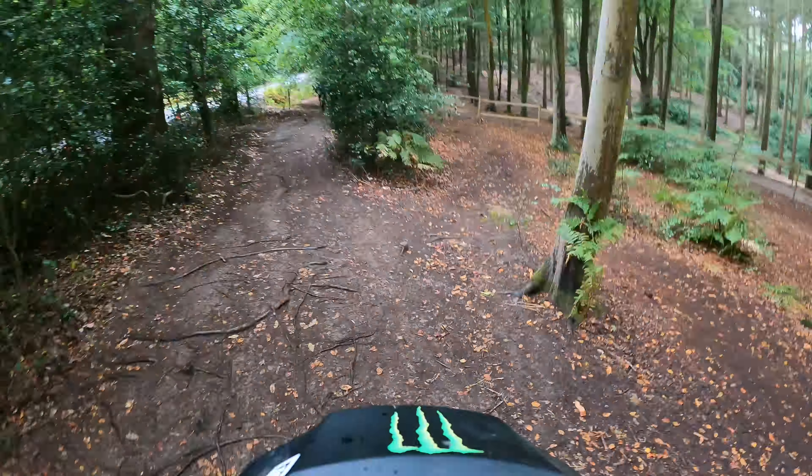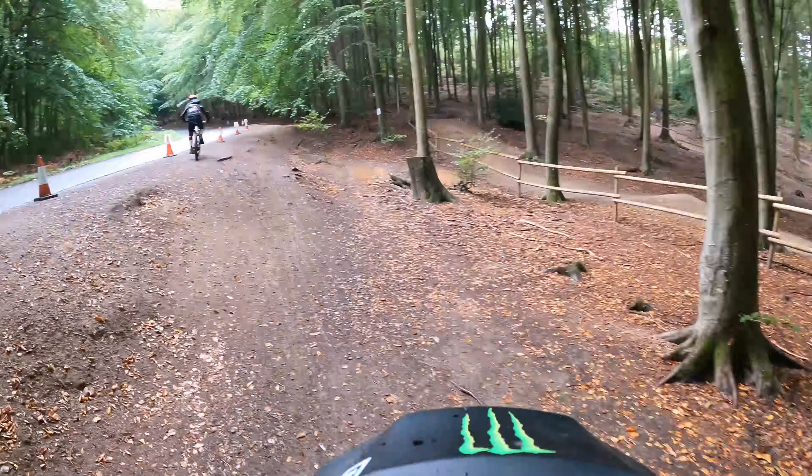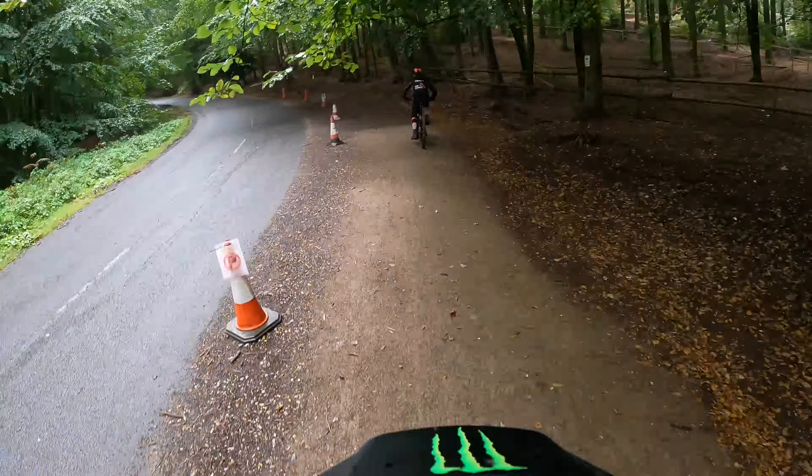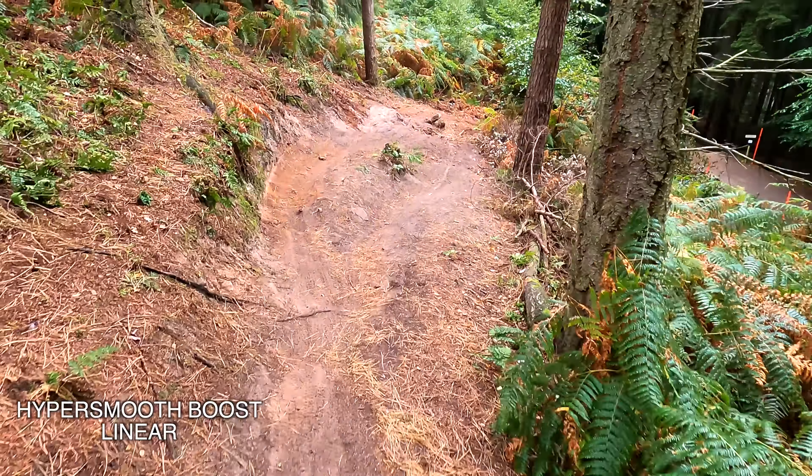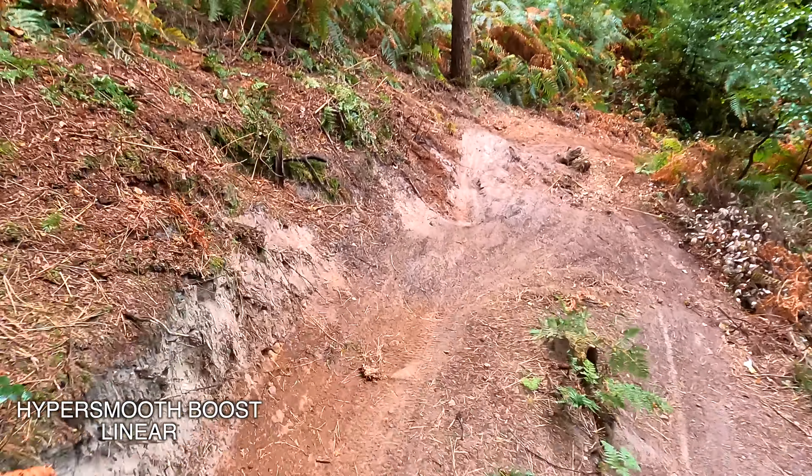Now I'm going to pop the camera on top of the helmet for a bit of a head cam, and I'm going to use the maximum boost. Let's see if it's any good. I'm just going to roll in from halfway up because this track's got a few big old bumps and jumps to test the stability.